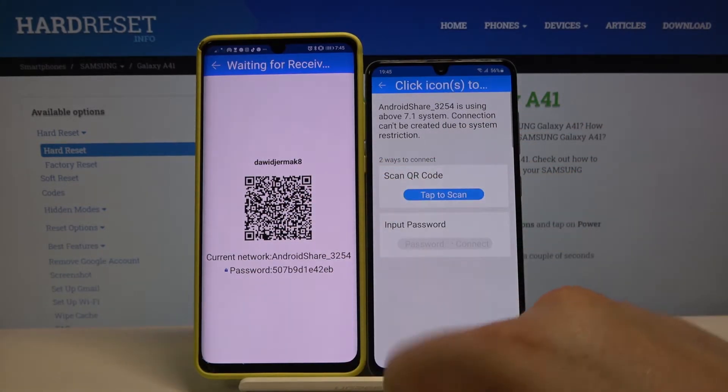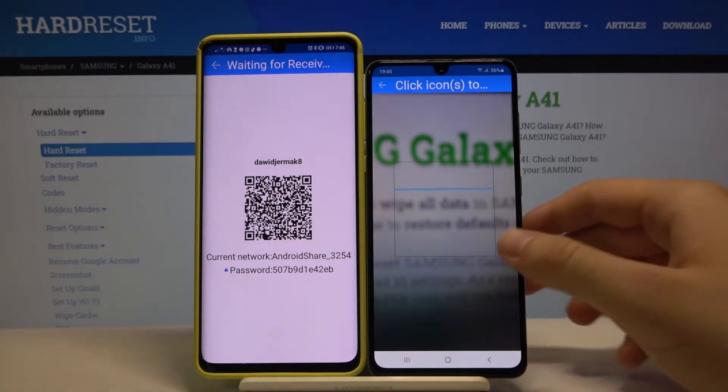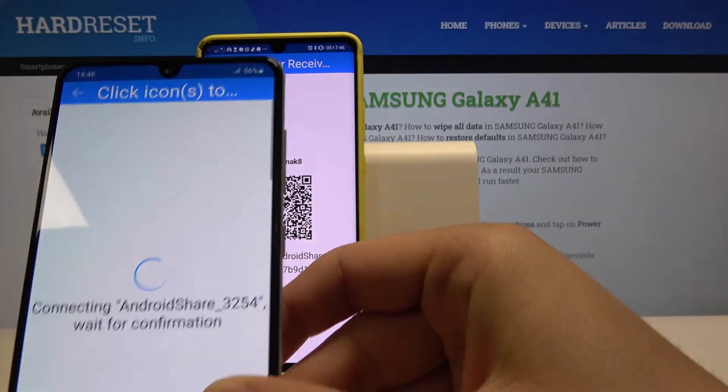We can scan a QR code, but we can also input the password manually. I'm going for the QR code, so let's tap on it, then grab your phone and put the frame into the QR code.